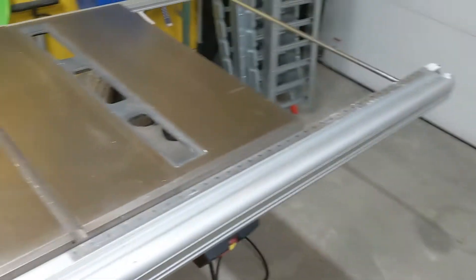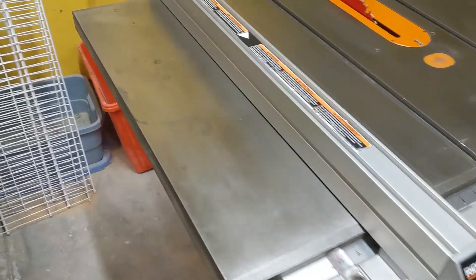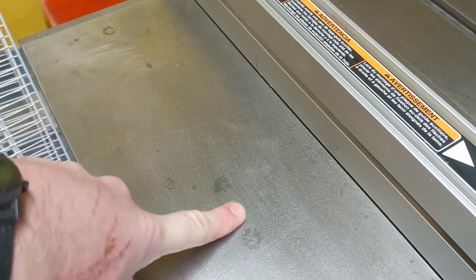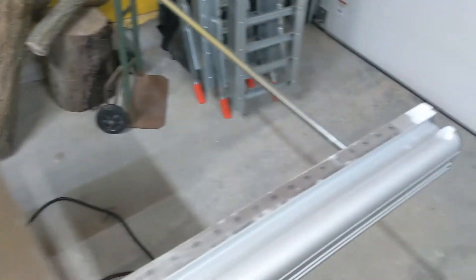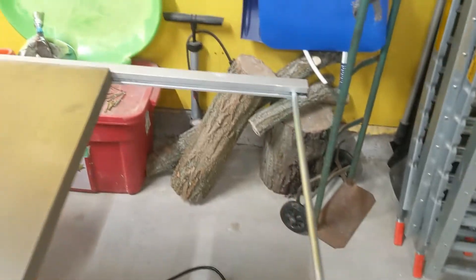On this particular saw the cast iron top is in very good shape. There are a few little spots but they're not proud at all — very smooth, very clean surface, no issues. There is a little spot of paint down here on the end rail, but that'll just scrape off if you're so inclined.